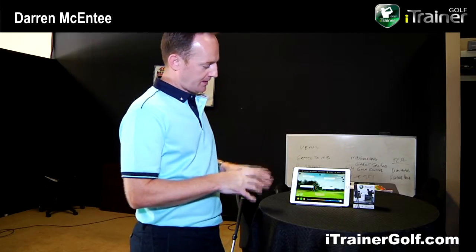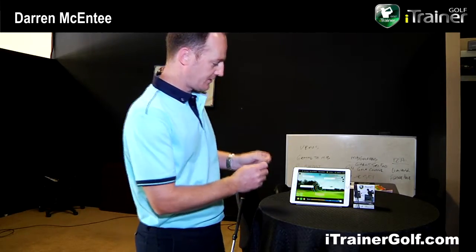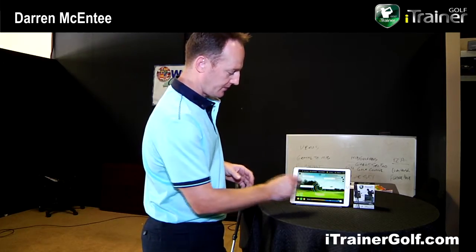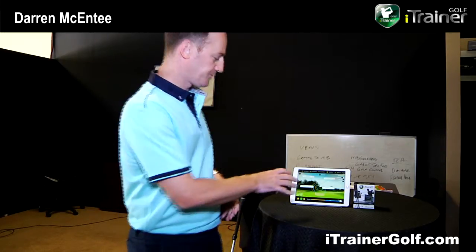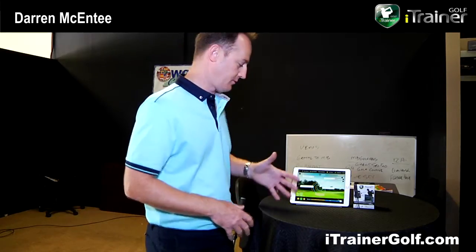Regardless of whether you're tall or short, male or female, young or old, everybody has a certain biomechanical movement that allows them to swing a golf club. Regardless of physical ability, you can get into a position to swing based on your own physical ability. Part of our system explains biomechanically the different transition points in the swing. At different points during the swing, we look for the club to be in certain positions, and then make assumptions based on your swing and how to improve specific aspects based on the captured data.